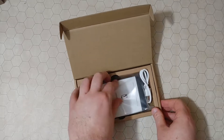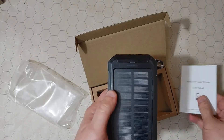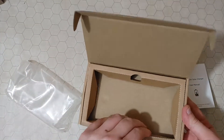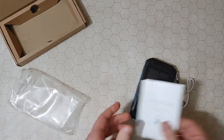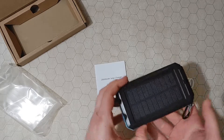So it comes in a box. You have the battery and the small solar panel. Nothing else in there. So you have a usual manual for the 20,000 milliamp hour solar charger.